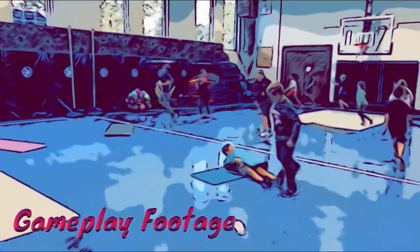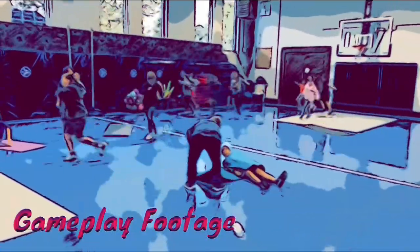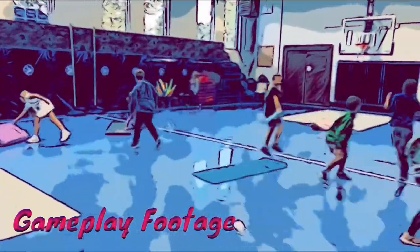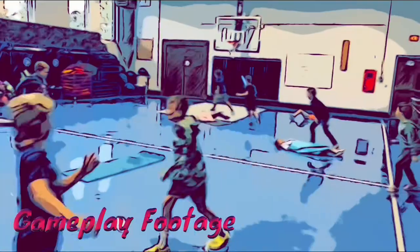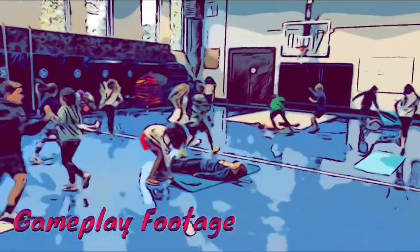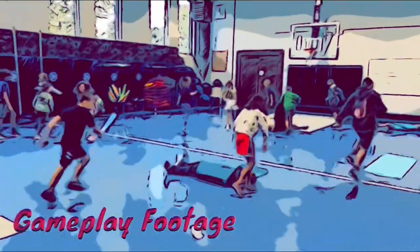Here's some actual gameplay footage from today. The kids are helping each other out by folding themselves into burritos. Everybody's skipping around safely, having a good time. And by the way, I always make sure in a tag game if you are helping somebody you cannot be tagged.